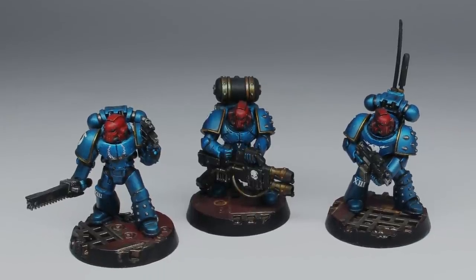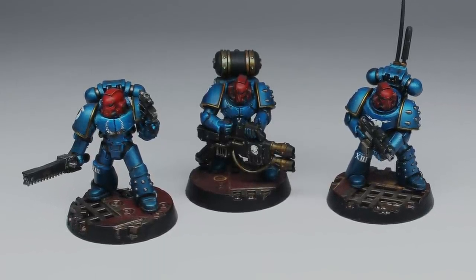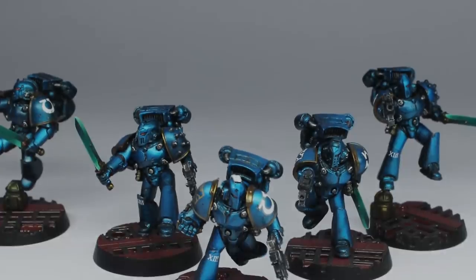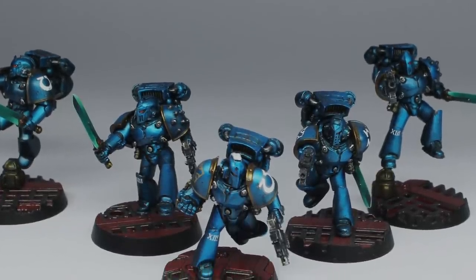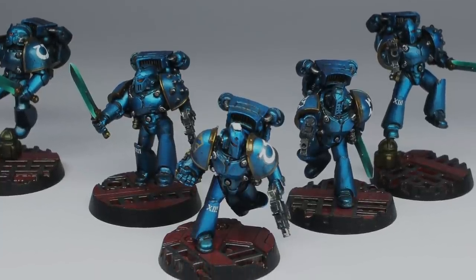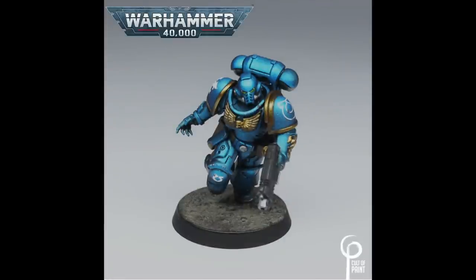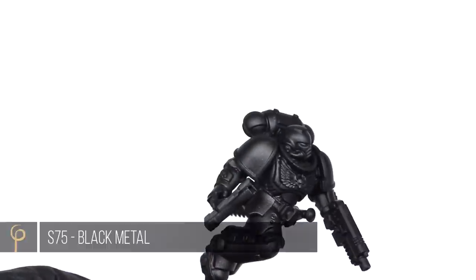A few years ago I did a small Ultramarines project for Horus Heresy where I created a red marked force, and I wanted to do something a little bit different with the blue, so I decided to try using a clear paint — in this case Tamiya clear blue. To celebrate the release of Indomitus for the newest edition of 40k, we thought we'd take a look at a different way to approach painting the Ultramarines.